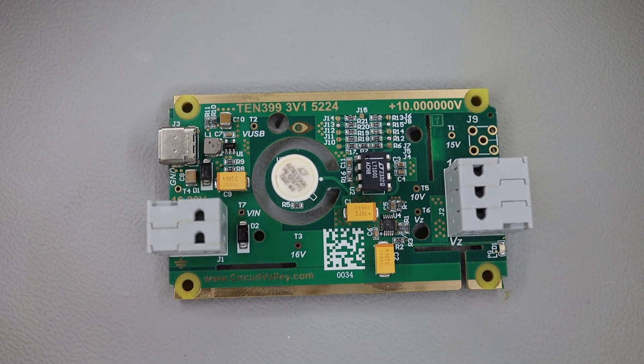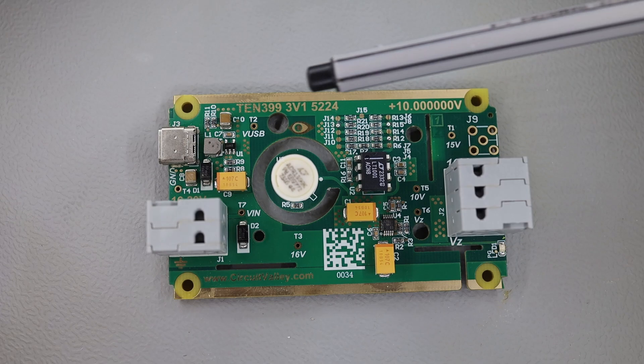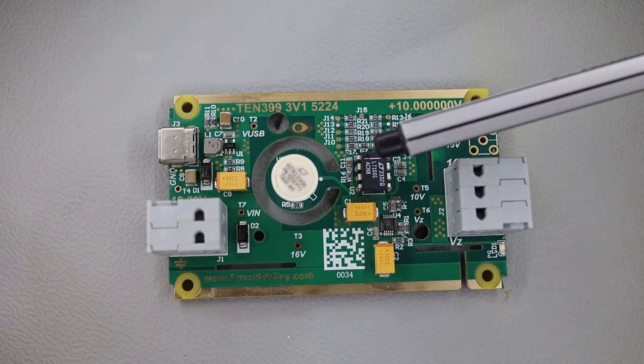Welcome to Circuit Valley. I'm Gaurav. Today in this video I'm going to show you the next version of my ADR1399/LM399 reference board.